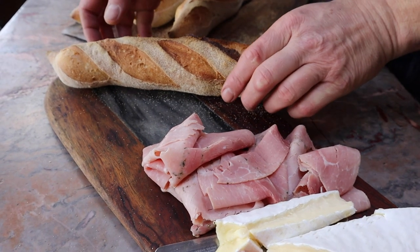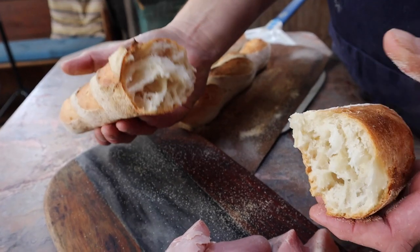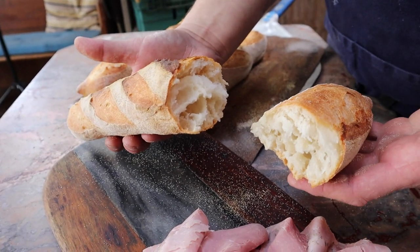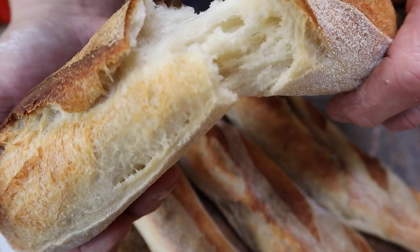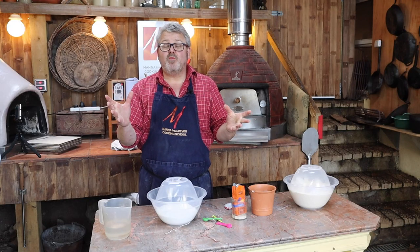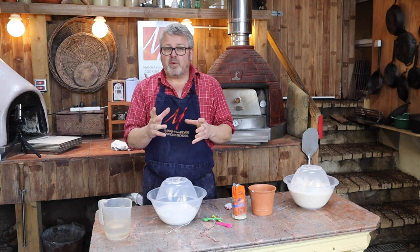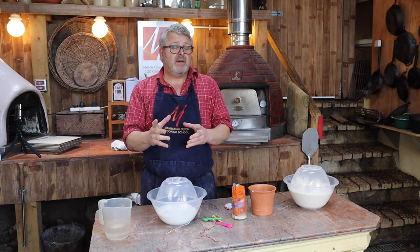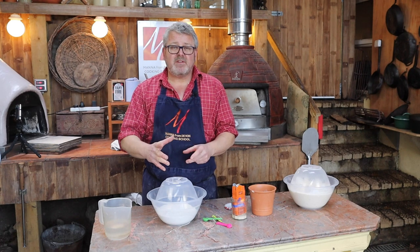In today's wood fired workshop we're going to be making crunchy, light, fluffy, crispy bread. Welcome to Wood Fired Workshop at Manor Farm Devon Cooking School. In this workshop we're going to be talking about bread, and this is one of the breads that I make on a regular basis.